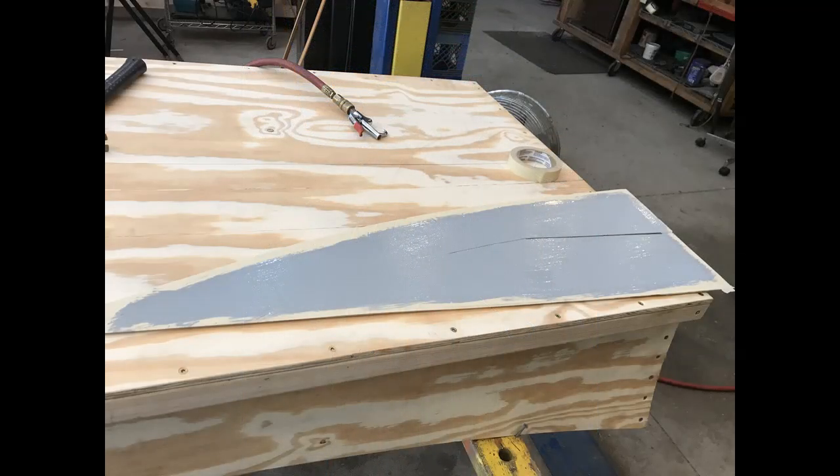This is the bottom cover for the sponson. It's cut and fit, and you make sure it's where you want it to be. Then you paint the inside once again to seal it from moisture. It will fit on top of the section we just looked at.